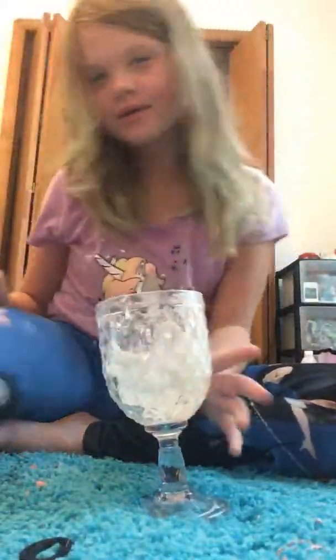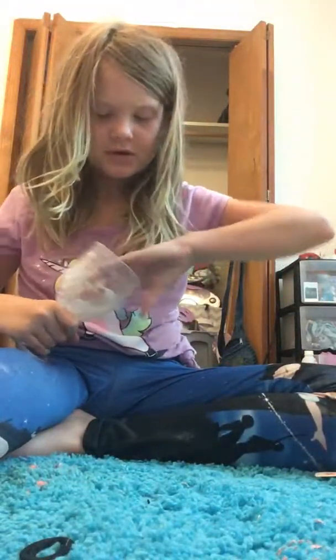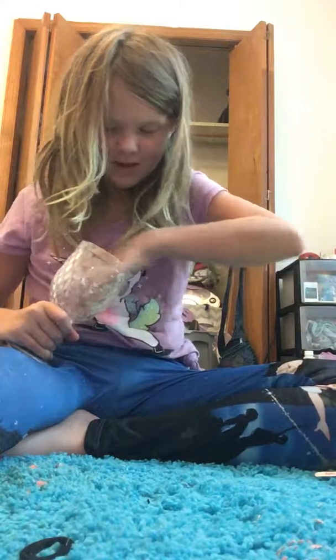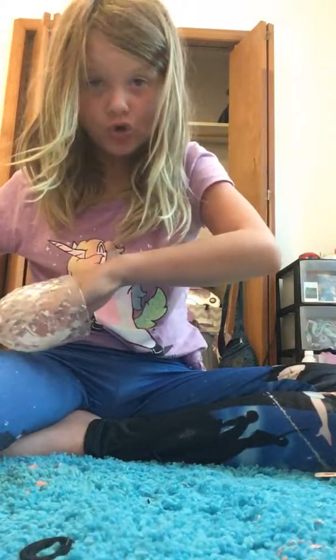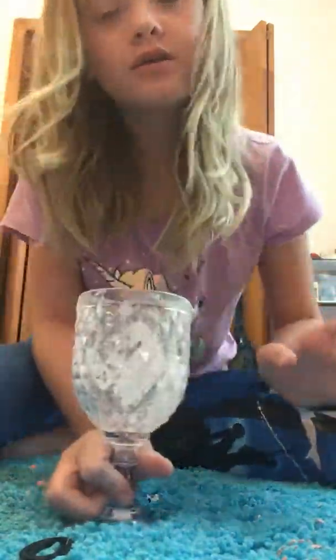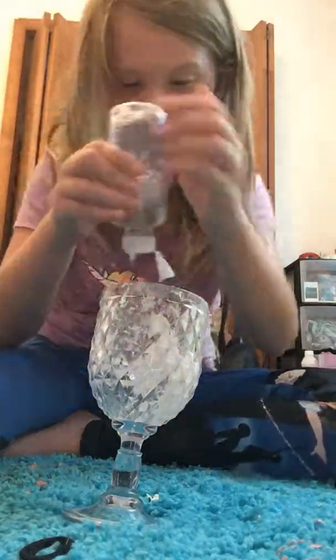Hey guys, today I'm gonna be making slime backwards. My cup is kind of dirty because I've been making slime often in this cup. I just got a gallon of glue yesterday, so first things first we're gonna add some activator.